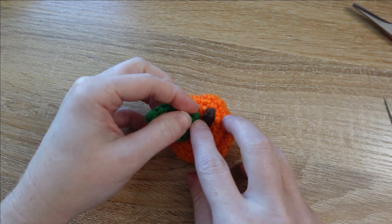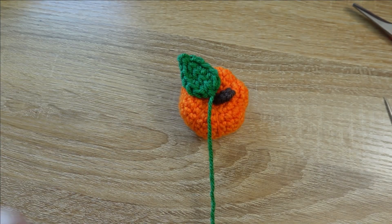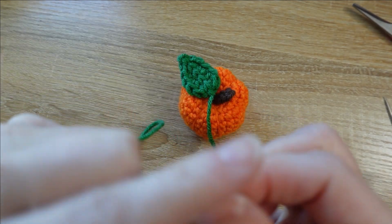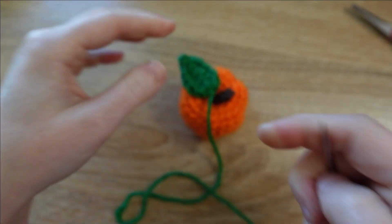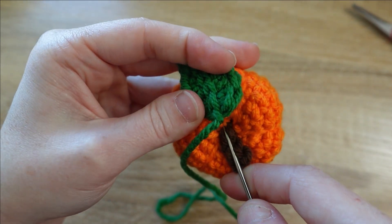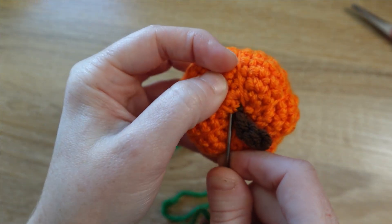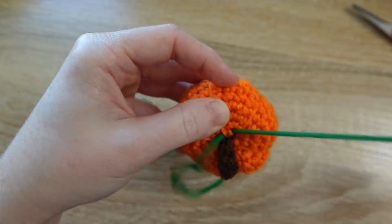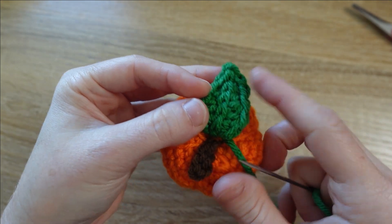I like my leaf to be right alongside where my stem is, so I'll set it right next to that stem and thread the tapestry needle with the tail left over from the leaf. We're going to send the stitch next to the stem and out towards the outside of the pumpkin — kind of grabbing some of the fabric here.